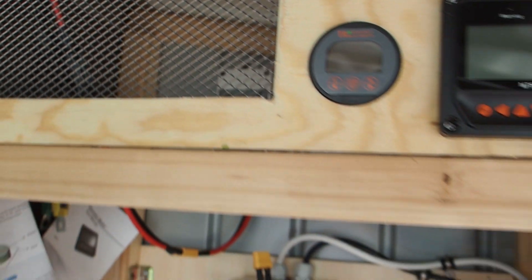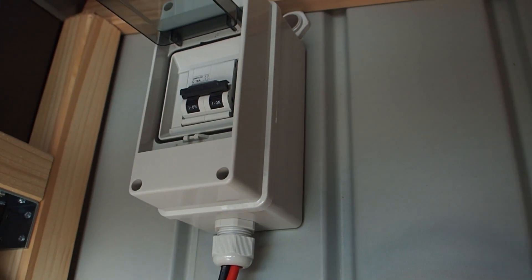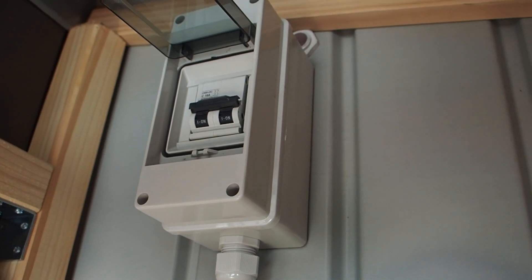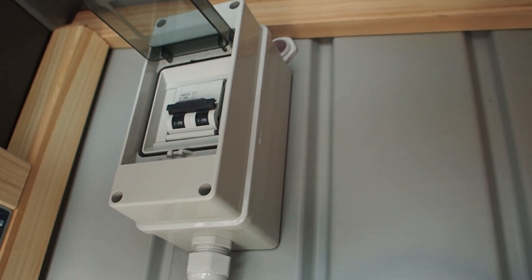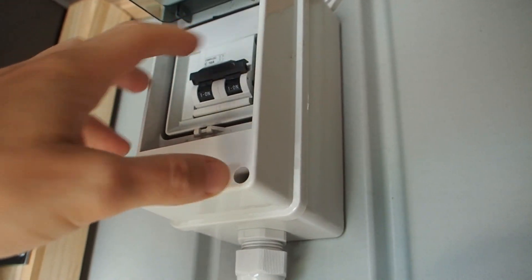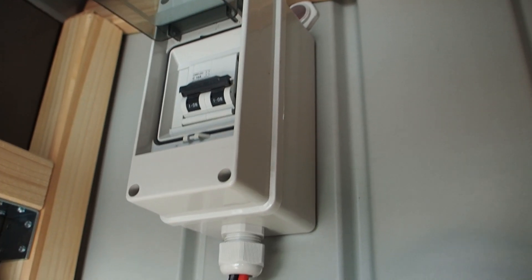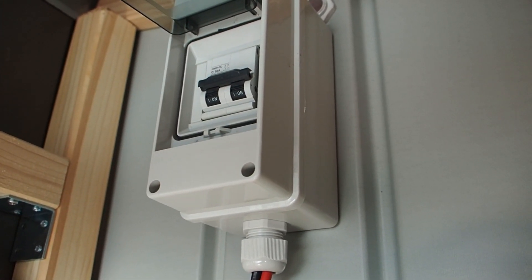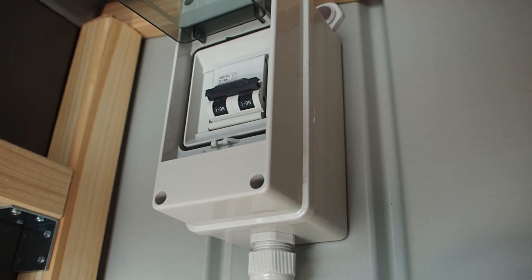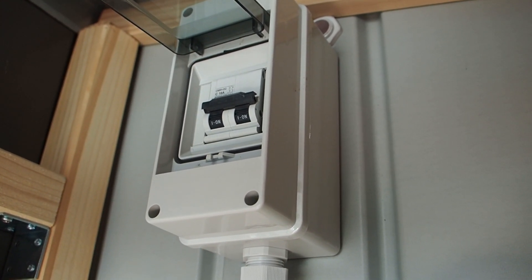Now let's start with the breaker connected to the solar panels — this DC breaker here in the box. It has 16 amps. On top you can see the cables coming in from the solar panels, then the breaker, and then the cables coming out.